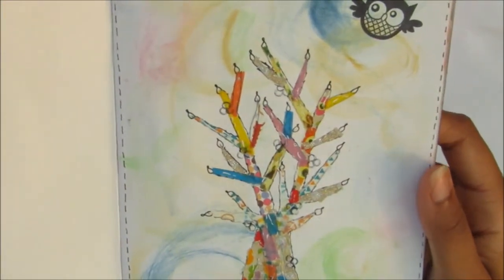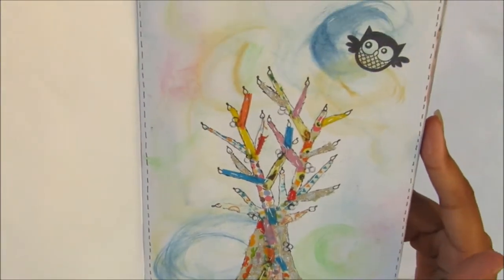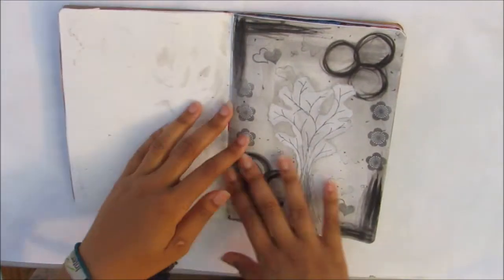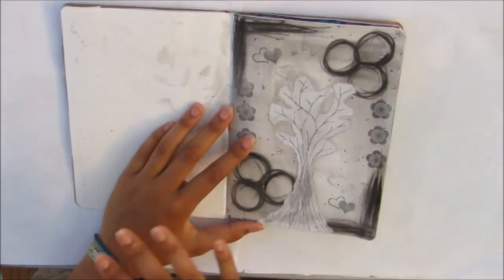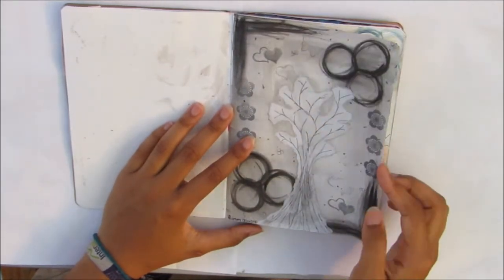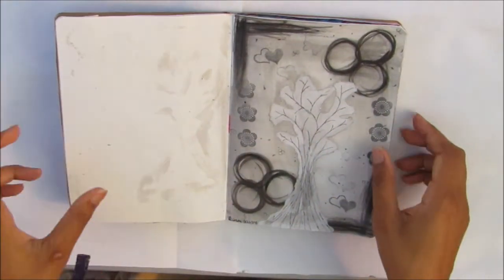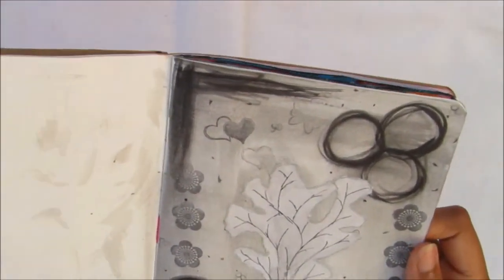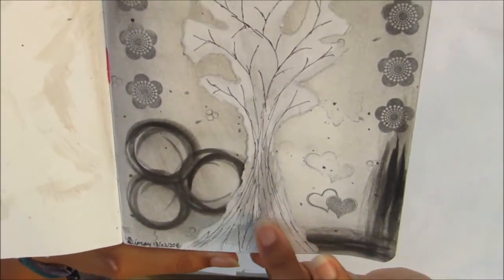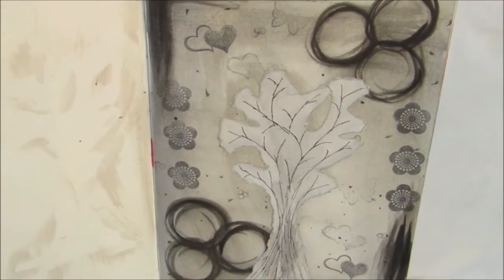I just doodled over it with a pen. It's going to be interesting to see as I flip through how my style changes, since this is over two years. I made another tree — also in America, made the same day — using black watercolor. Again there's some stamping; I did a lot of stamping in my art journey a couple years ago. This was just a scrap of paper that I scribbled the tree on and then stuck it on, and of course there are watercolors in there as well.